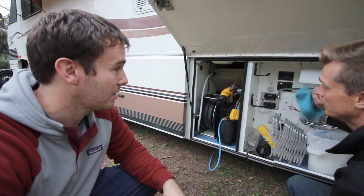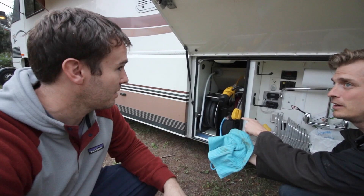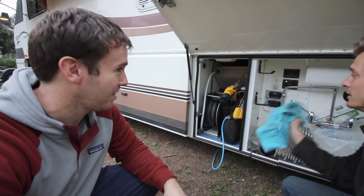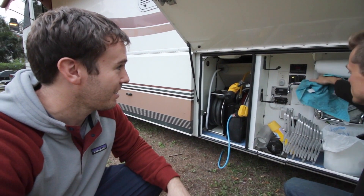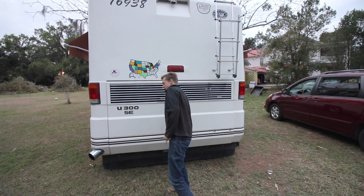When I coil the electric cord up, I use this towel, stick it in my hand, and just press the button — it cleans the cord off as I put it in. It's really awesome. This engine is a beast — it's a 420 Cummins M11 turbo.